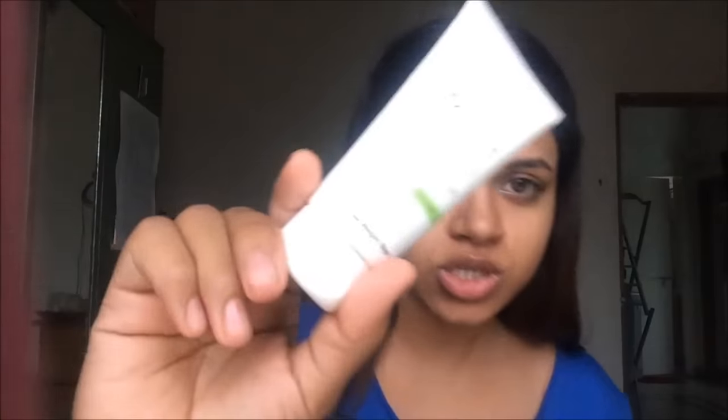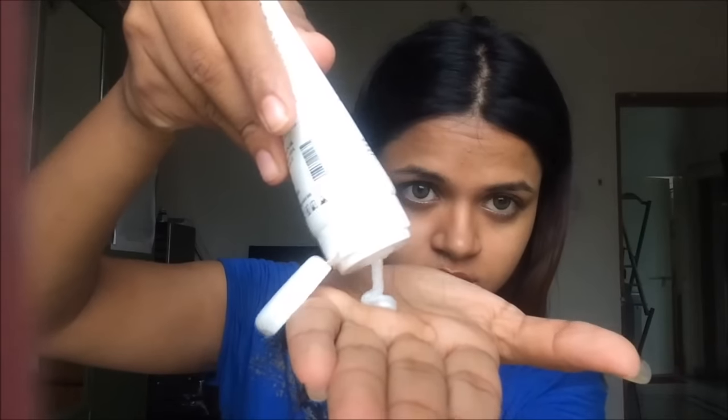Now that all of my makeup is off, let's move into skincare. To start off I am going to use a face wash by O3 — it's a very gentle face wash. I'm going to wet my face and then massage it with this. I keep doing this for about a minute or two and then I just wash it off.